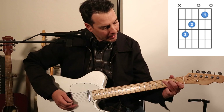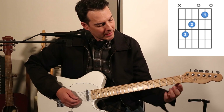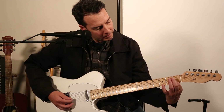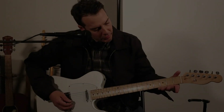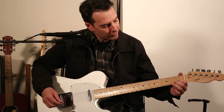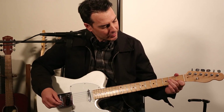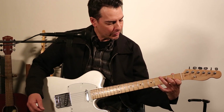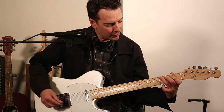We're going to start by forming the C chord with our index finger, by placing our index finger on the second string, first fret. One thing to keep in mind is keep your hand close to the bottom of the fretboard with this particular chord, the way your hand wraps around it. Second, you'll bring your middle finger up to the fourth string, second fret. And you'll bring your ring finger up to the fifth string, third fret.